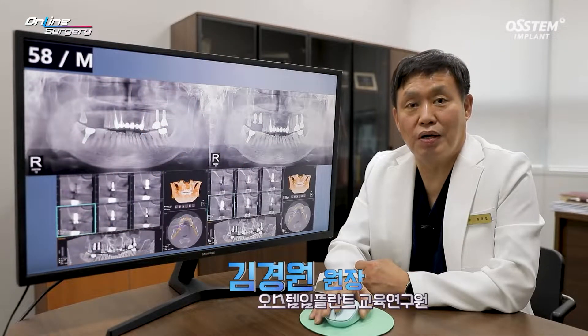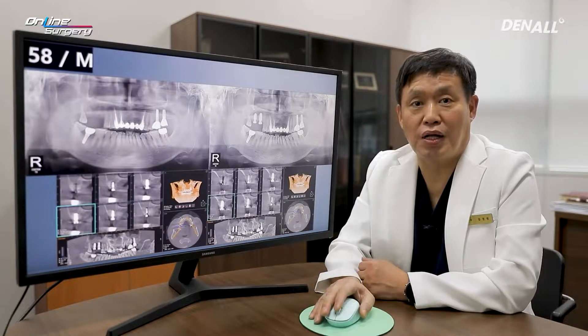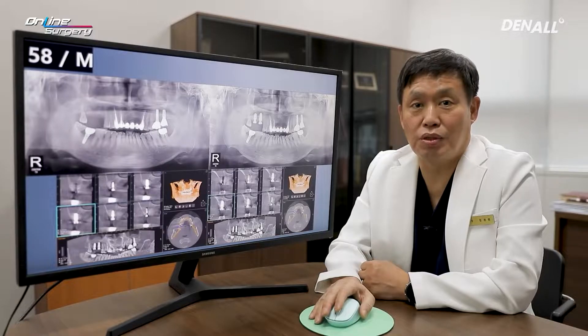Greetings, I'm Dr. Kim Gyeong-won of Online Surgery. I'm honored to share my surgical video clip with you. Let's look at the case of the day.